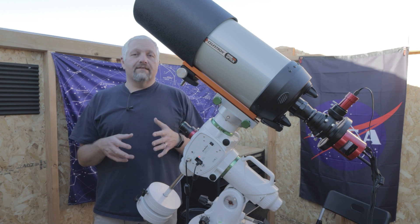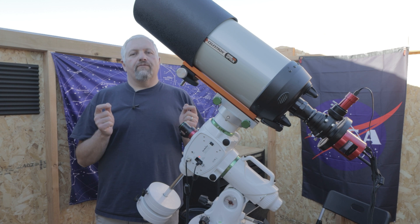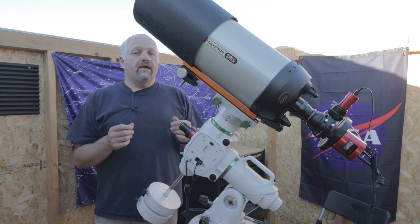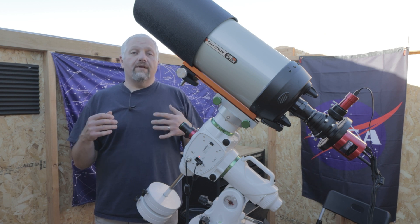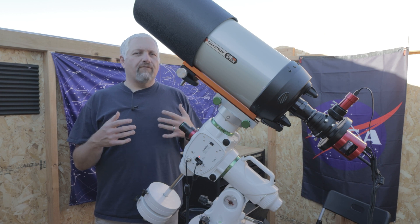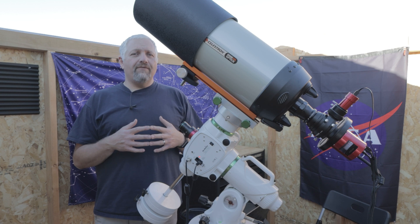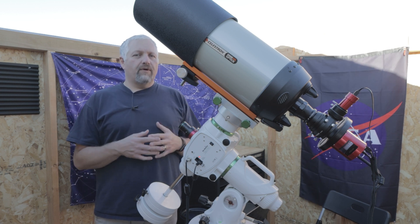The cool thing about this galaxy is that it was actually the first galaxy that was called the Spiral Galaxy. It's about 30,000 light years across, over 23 million light years from home, and it's believed to be about 400 million years old. So I figured it was a pretty fitting target for first light for my new telescope.